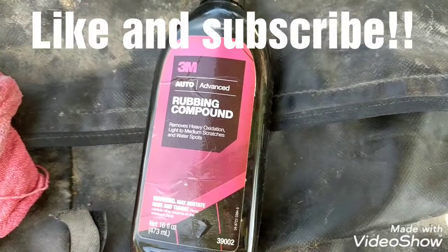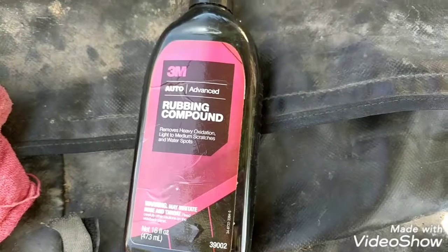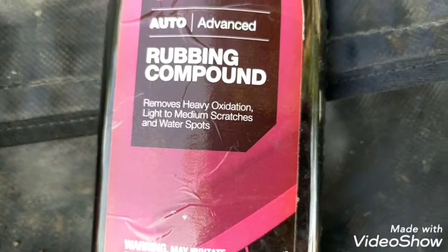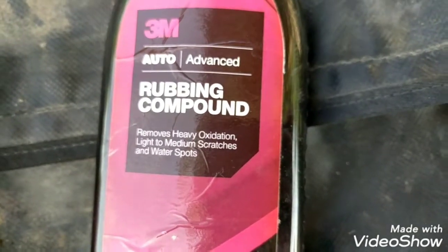Here's a quick video on this 3M rubbing compound and how well it works. According to the label, it removes heavy oxidation, light to medium scratches, and water spots.